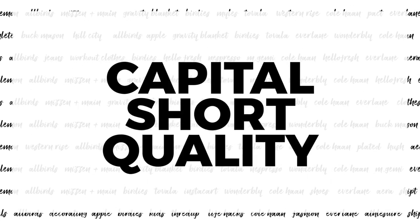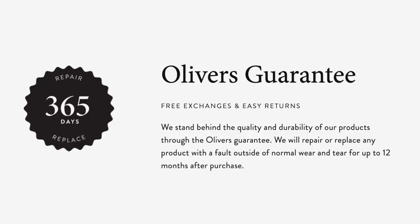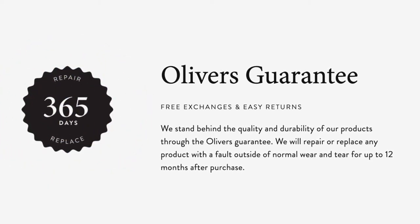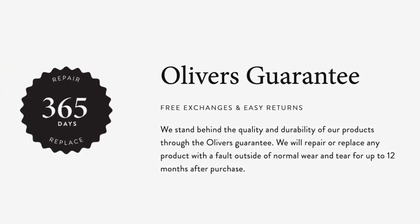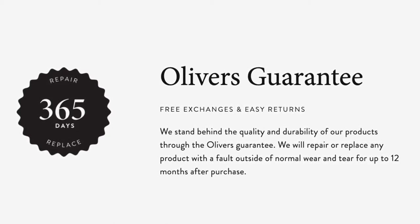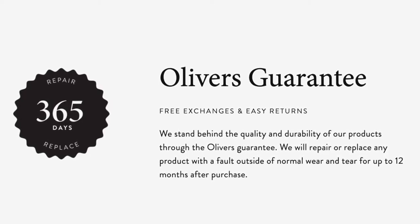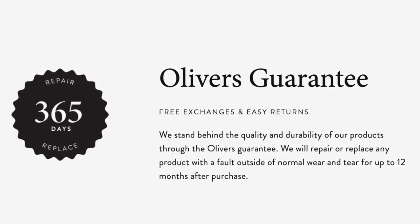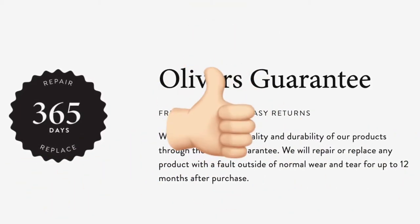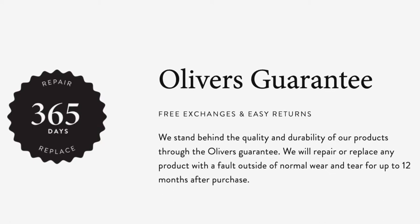One of the best things about the Capital Short is the quality. Even if they were a terrible quality short — which they are not — Oliver's stands behind all of their clothes. They have a free 365-day repair and replace policy on every single product they offer. I'd love to see more brands stand behind their products this way, and Oliver's really does. That is where they truly stand out.